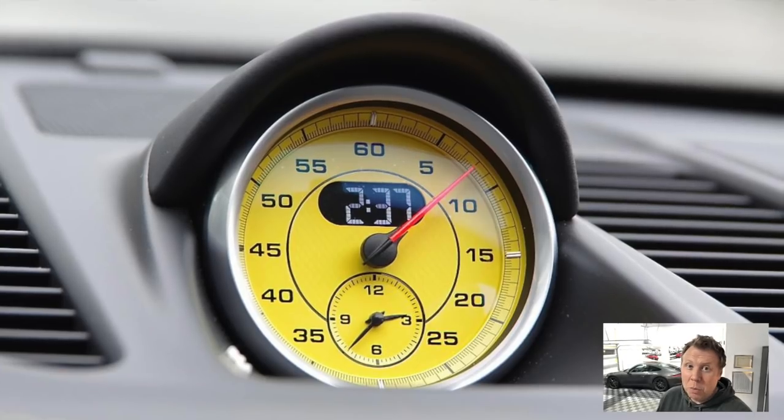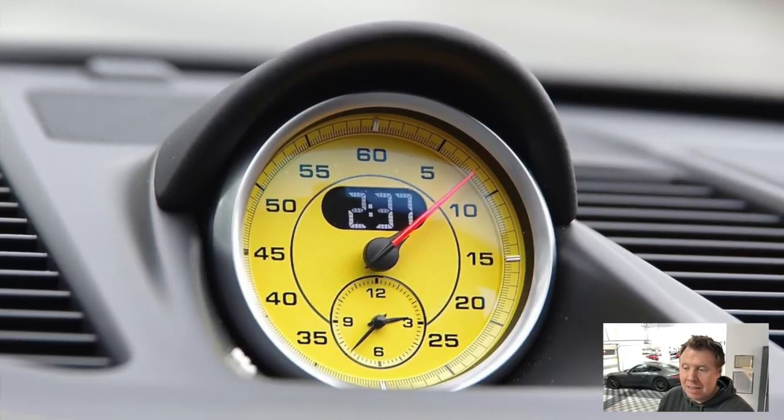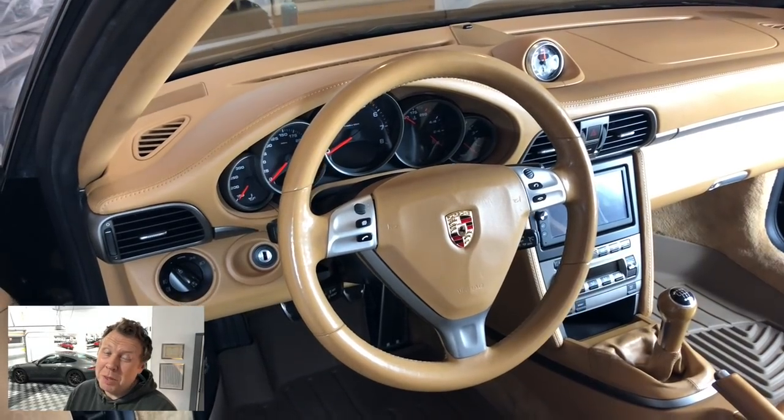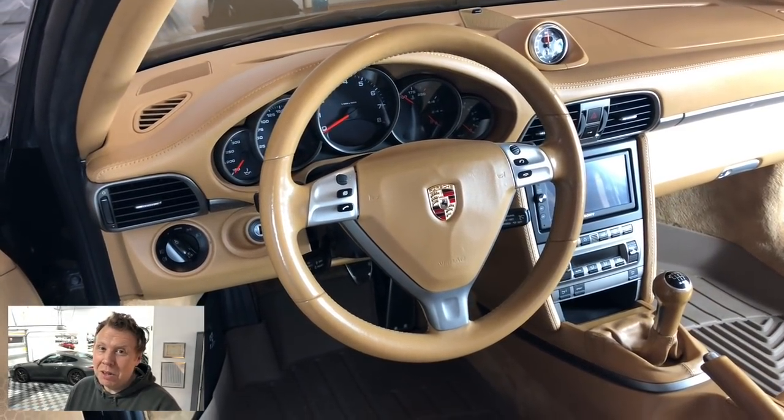So this is a mod that I've wanted to do for a while, even before having the 991. With the 997 I really wanted to change the face of the sports chrono. Having seen a couple of other higher-end 911s, like a black turbo with a yellow gauge face.